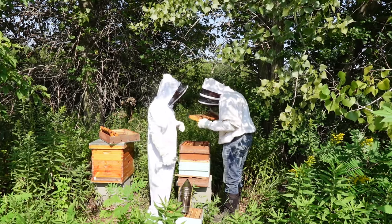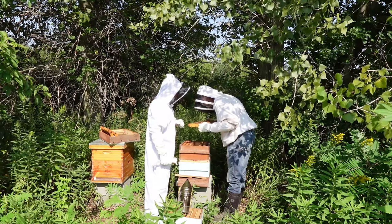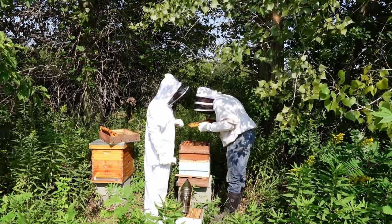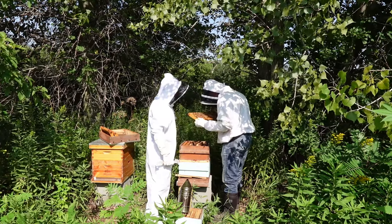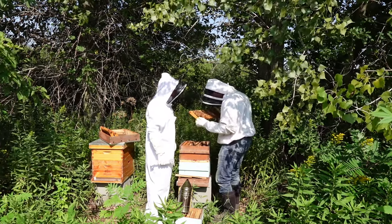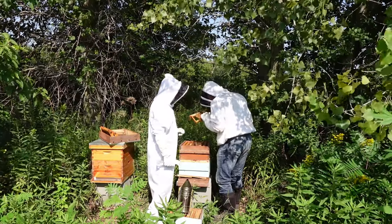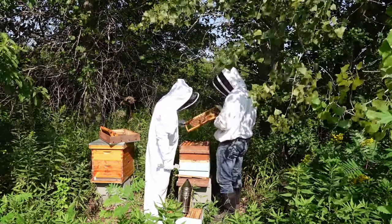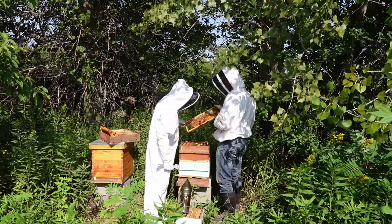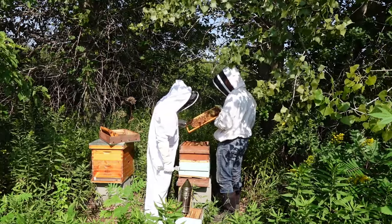Here's a little trick — you can just gently blow on them and they'll move out of your way. All of these cells have multiple eggs in them, which is laying worker behavior. A good queen will lay one egg per cell.